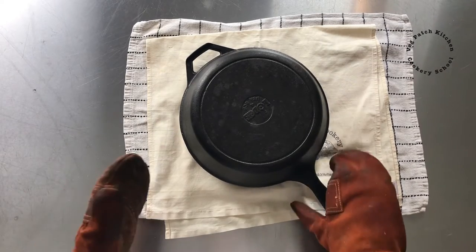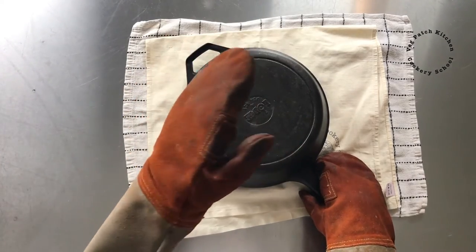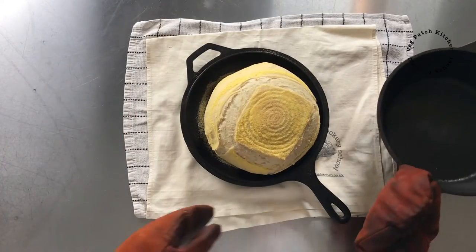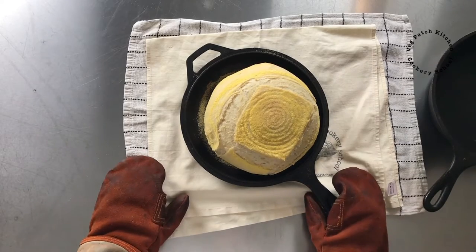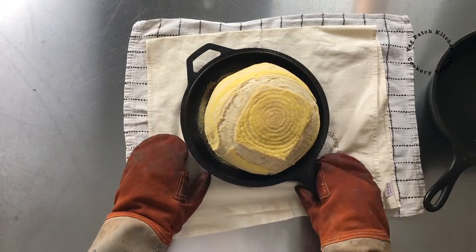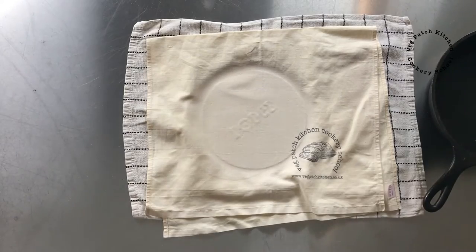It's been in there for 15 minutes. This is the hot Dutch oven in the hot oven — look at that beauty! The lid can stay off now and it can bake for another 30 minutes so that it can crust up. It's done enough rising, so in it goes again to finish browning.